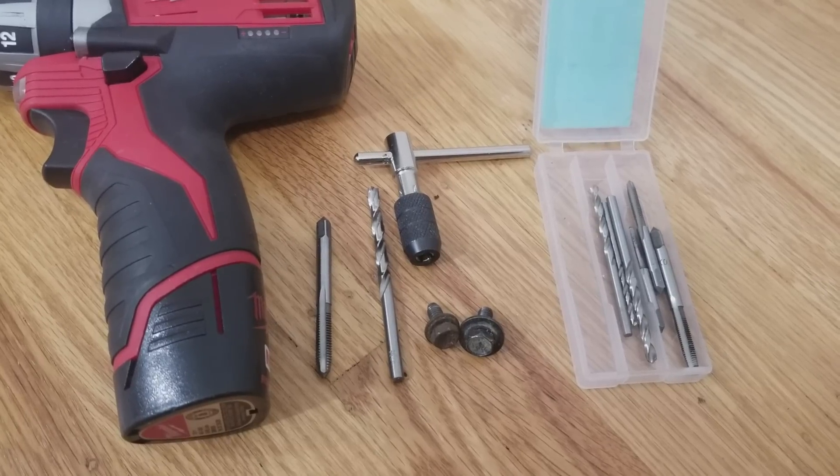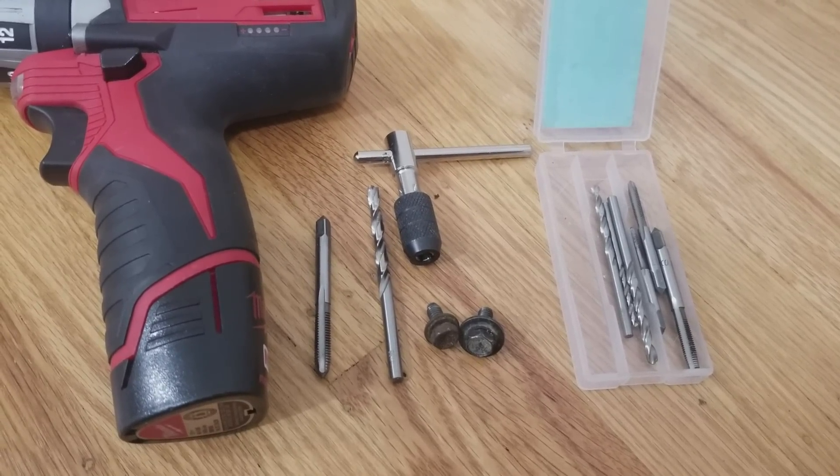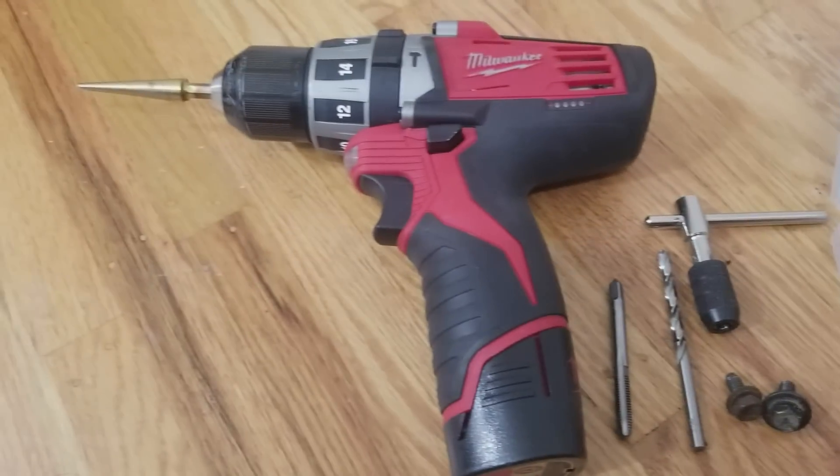There are some optional tools I used but were not necessary. This included a 6 by 1 millimeter tap kit, a unibit, and a drill.